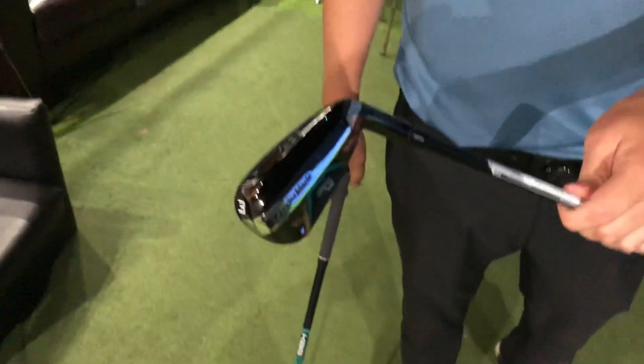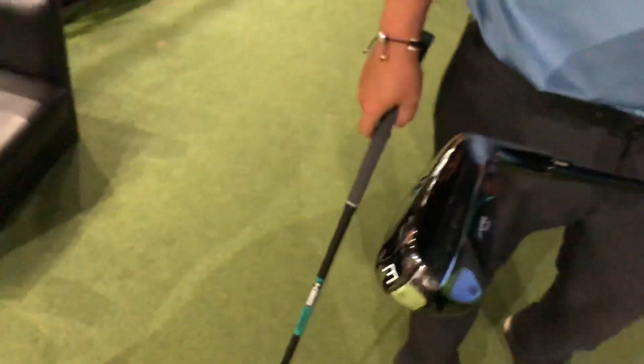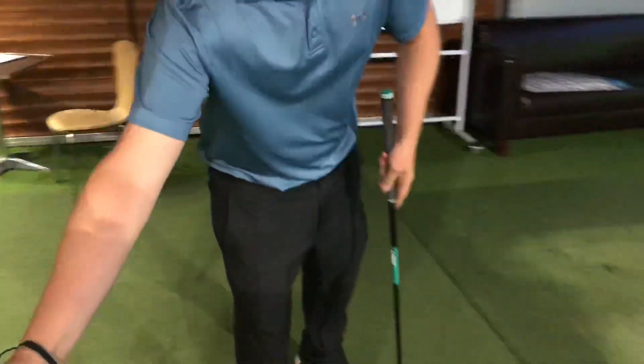So this is the new Gapper from TaylorMade. What have we got here, Chris? This is the mid one. Go on, hit a shot with it. Let's see what it can do.